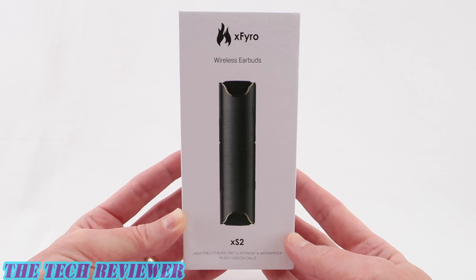In the market for some nice quality Bluetooth earbuds that are both waterproof and dustproof and won't break the bank? These attractively designed X-Fyro XS2 Bluetooth earbuds have an IP67 rating — the same level of waterproofing as the iPhone XR — and they come with a charging case which doubles as a power bank. Let's take a closer look.